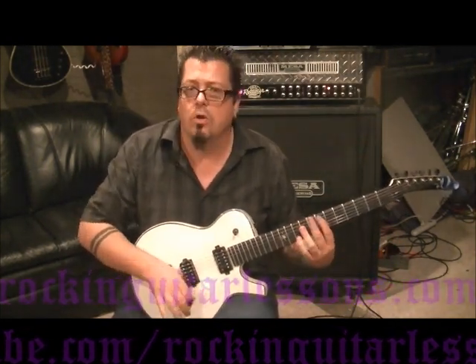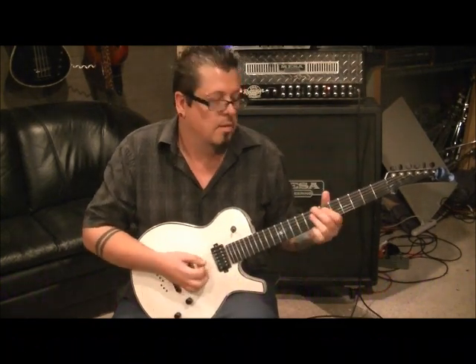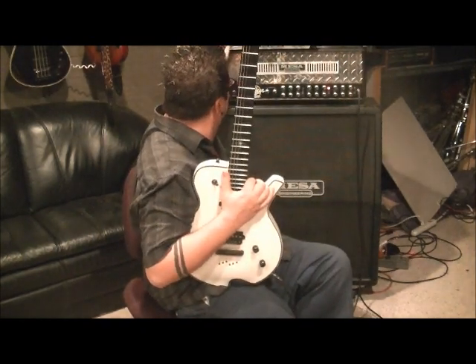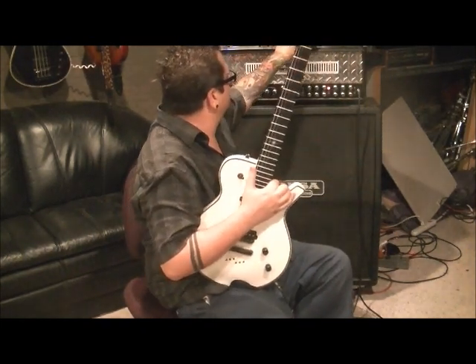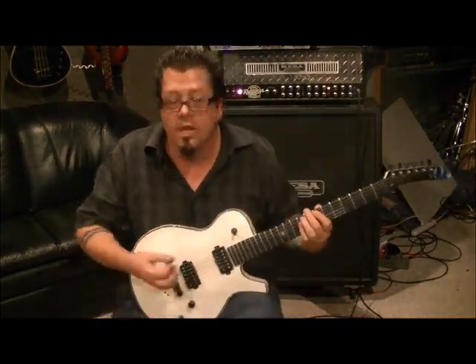It's two different parts — I think Warren actually does the secondary thing that comes in. I'm going to change my amp setting. If you're tuned flat, that's really the way to do it so you can play along with Rat on this.